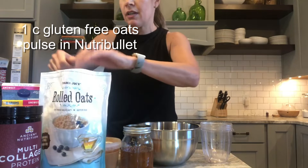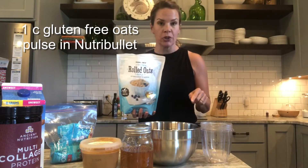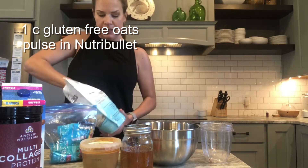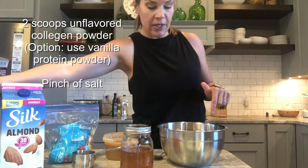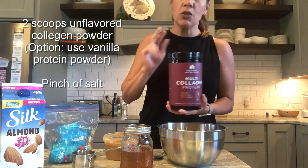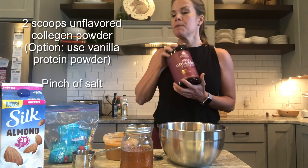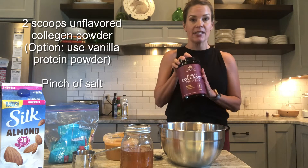I'm adding a cup of gluten free oats — you can use any kind you like. I'm going to pulse these in the Nutribullet as well, just so it's not tons of huge oats in the final product. So my dry ingredients are the ground flax seed, the pulsed oats, and I've added two scoops of collagen protein. This is unflavored — I really like it. You can bake with it, put it in your coffee, it dissolves. It's a super easy way to get collagen and some protein into your diet. You could also use a plant-based protein powder; a vanilla one would be good in here.